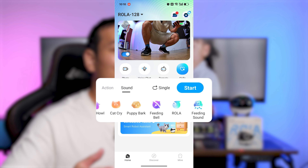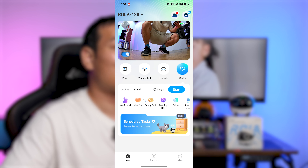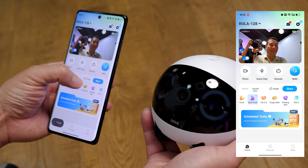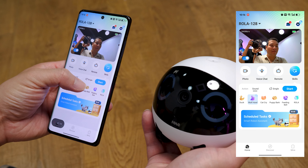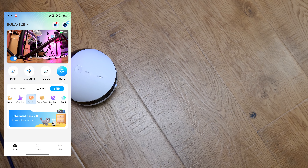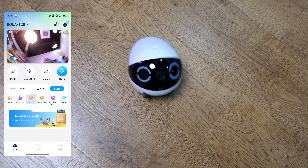Besides the actions, there are sounds. The Roller offers up to 10 sound effects like a duck quack, wolf howl, and puppy bark. The best part is you can combine these sound effects with the actions, so the Roller Mini can rotate while howling like a wolf.